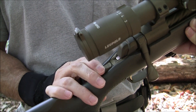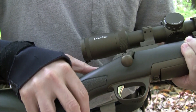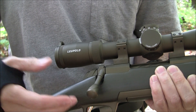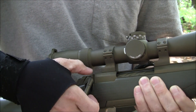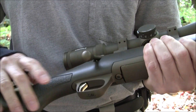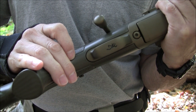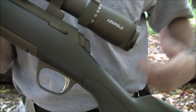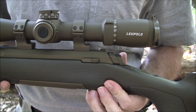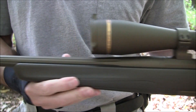It has a tang safety — this is my preferred type of safety other than a decocker. You can unload the firearm without taking it off safe by depressing this button here, which is a feature Browning has on their X-Bolt rifles. It has a feather trigger that's adjustable, with the Browning logo on the bottom. On the other side is the bolt release for cleaning — depress it and slide out the bolt to give you access to the chamber and the throat of the firearm for cleaning.